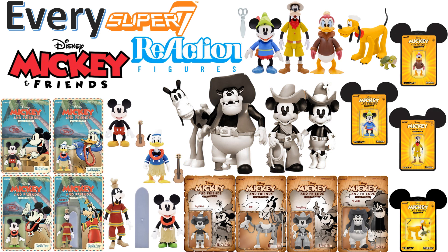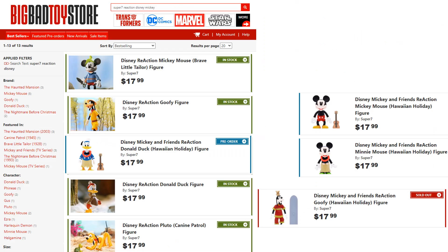What's up you guys, this is ZachJackDan.com with another Every Super 7 video. This time we're talking about Every Super 7 reaction figures for Disney's Mickey and Friends. It's three and three quarter inch figures, five points of articulation. So let's see what we got for wave one. If you haven't already done so, get on over to the Big Bad Toy Store — link in the description or the card above — and get your pre-orders in for these Super 7 reaction figures for Mickey Mouse and Friends.